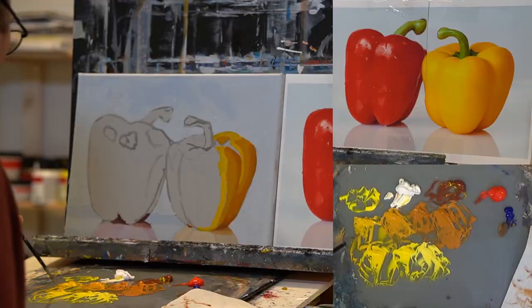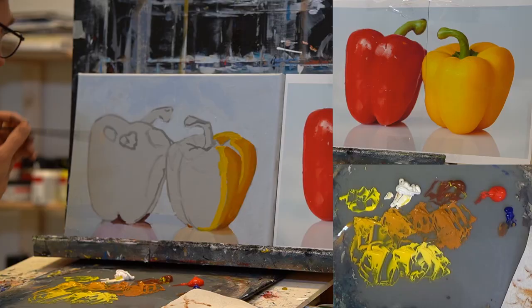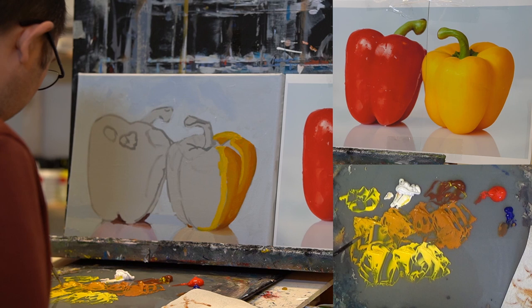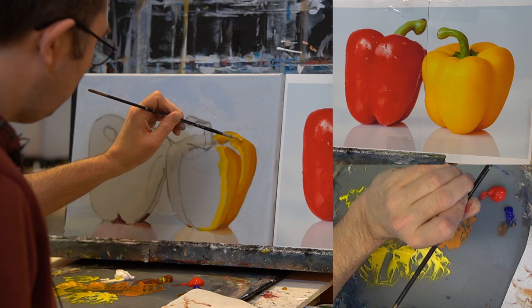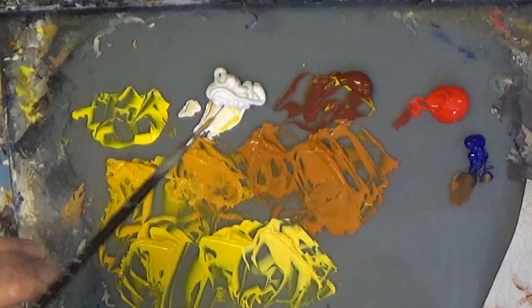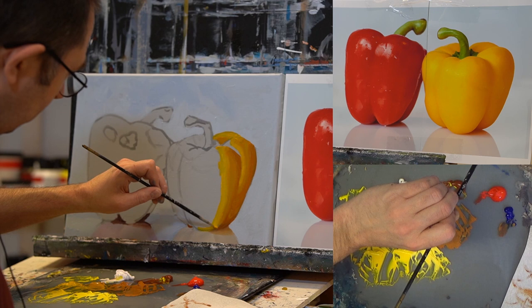Now I can make the darker part already — like this. Again it looks very weird; let's hope it will work. I make a transitional color again between this one and this one, mixing them together, and now I can easily blend the two. I'll do that here as well. This works best when the paint is still wet.